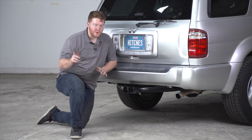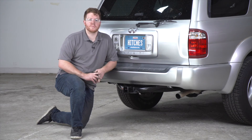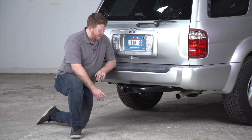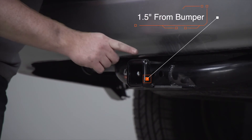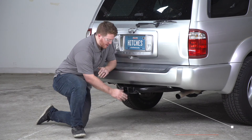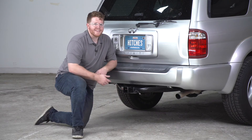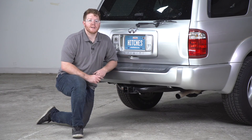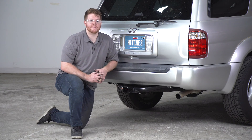With our hitch installed, we went ahead and pulled our vehicle down onto level ground to show you some important measurements for your hitch accessories. This is a two inch receiver and our hitch sticks out one and a half inches from the bumper. From the ground to the top of the inside of the receiver is 18 and a half inches — this will help you determine the length, rise, and drop for your hitch accessories.